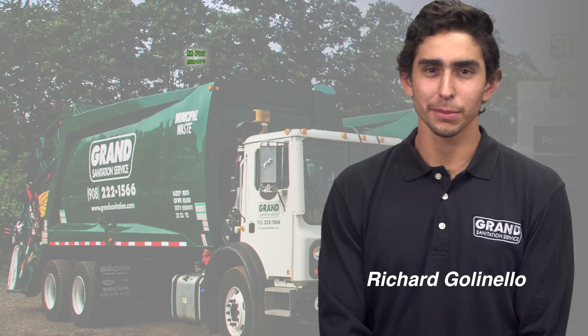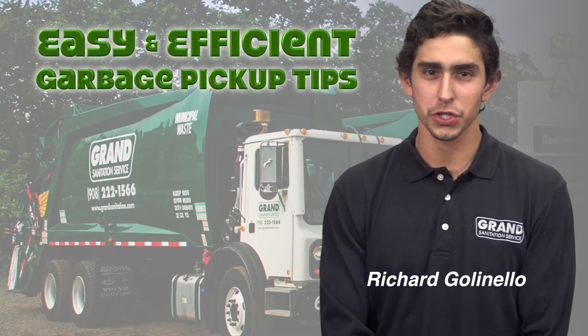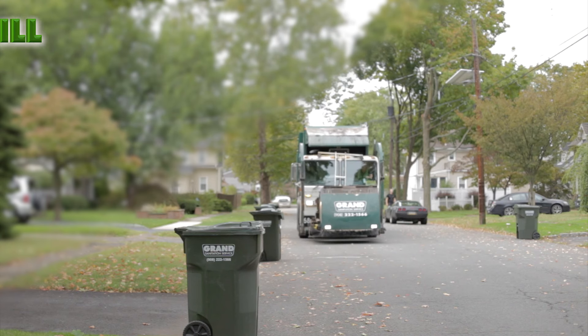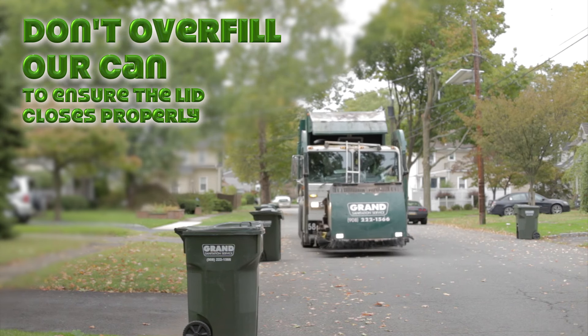Hi, I'm Richard. Here are some helpful tips for an easy and efficient garbage pickup, courtesy of Grand Sanitation. First, don't overfill your garbage can so the lid can close properly.